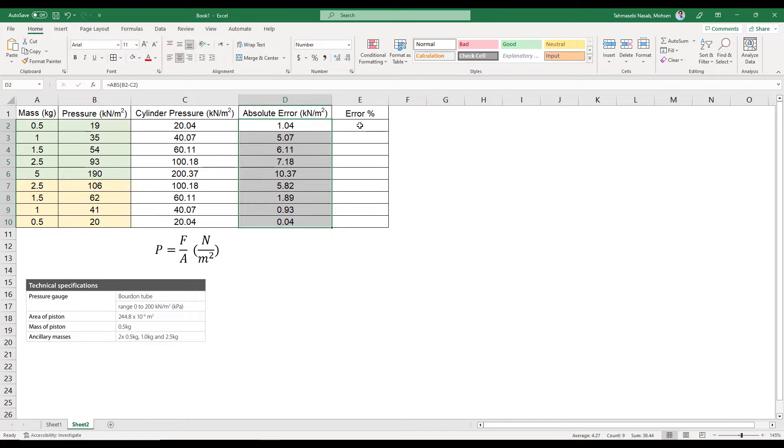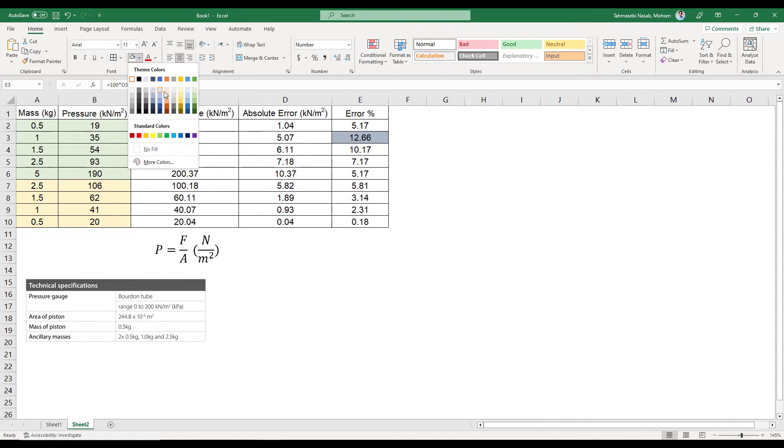Finally, I need to calculate the error percentage, which tells you the error in your Bourdon gauge. The formula is: 100 times absolute error, divided by the theoretical cylinder pressure. Press Enter, reduce decimal digits to two, and drag down. The highest error my device experienced was 12.66% and the lowest was 0.18%.